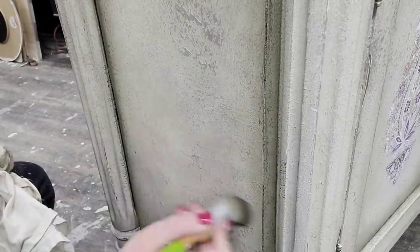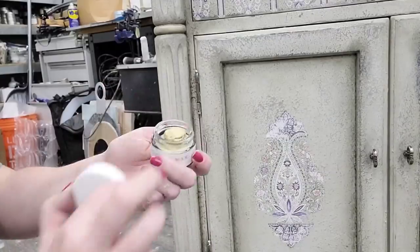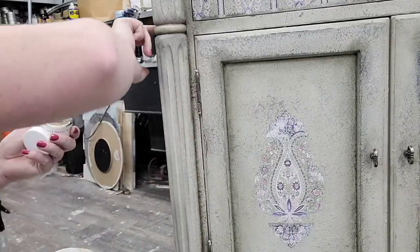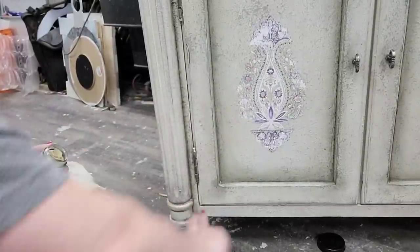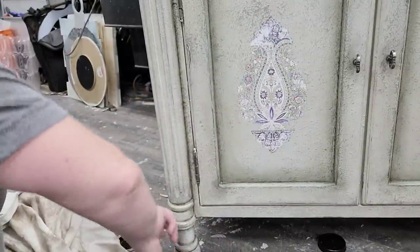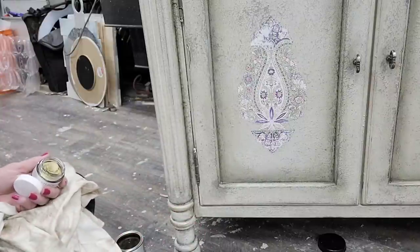Buffing away the wax takes away the stickiness, removes any excess sitting on the surface, and leaves a nice soft buttery finish. Jolie also has a beautiful gilding wax. I'm taking a little bit of their gilding wax and emphasizing some of the details on these columns — it makes it look like they were gilded ages ago and have just aged and weathered along with the piece. I tested bronze gilding wax but ended up liking the softness of the gold a little better. I also used this on my hardware.